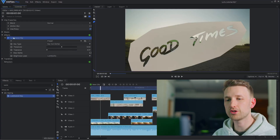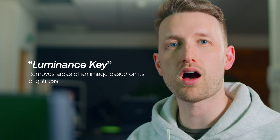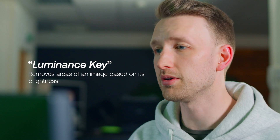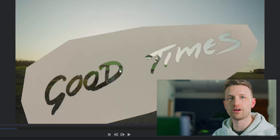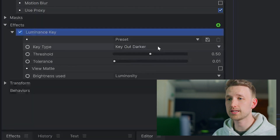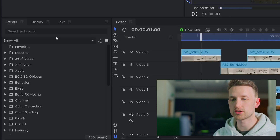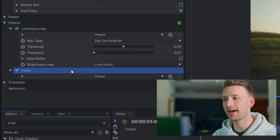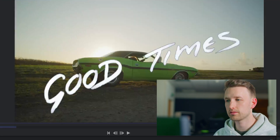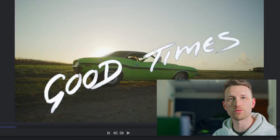The first effect that we're going to use is called a luminance key. What a luminance key does is eliminate either the highlights or shadows of an image. So as you can see right now, it's actually removed the dark text of our image. But if we go into the key type and change it to key out the brighter, now all we have is just our text. Because I want my text to be in a shade of white, I'm actually going to apply an invert, drag that on, and immediately it's turned into white.